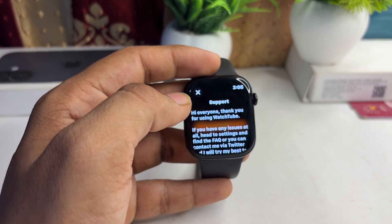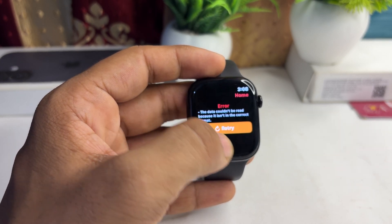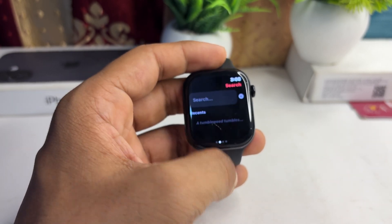Hi everyone, thank you for using WatchTube. It is asking me to update my Apple Watch, so you should first update your Apple Watch before using the app.